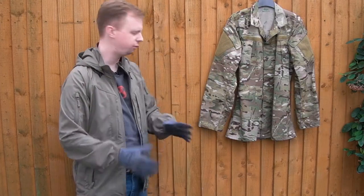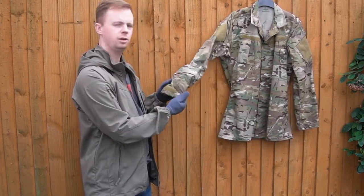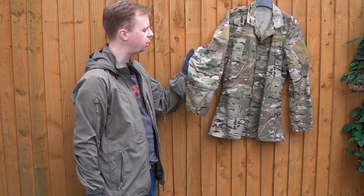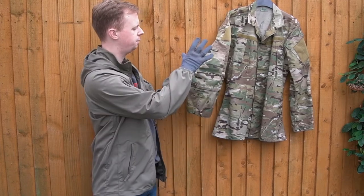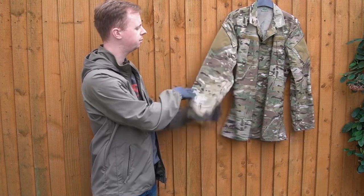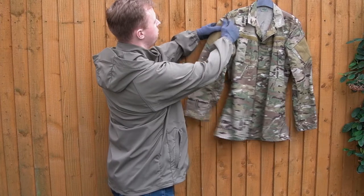I'll cover the materials in a moment. Starting from the sleeve end, you've got a pretty conventional cuff with Velcro. There is an elbow pad pocket that opens with hook-and-loop down there — you'd fit generally neoprene-type flat elbow pads in there.